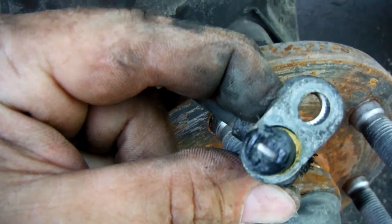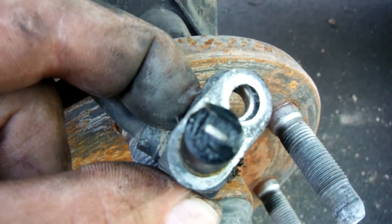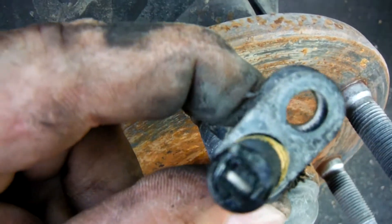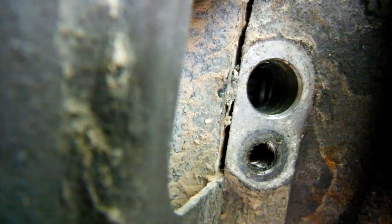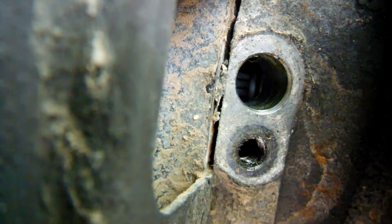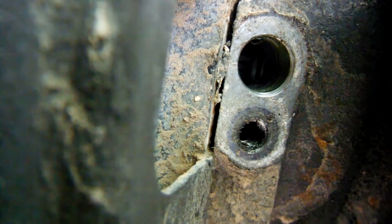There it is. It looks like it's got some grease and stuff on it — that shouldn't really affect the way it works, but I'll get that cleaned off and hopefully this one will be working. There's a hole that the sensor fits into. Down the bottom of that hole is a sprocket that rotates with the axle.